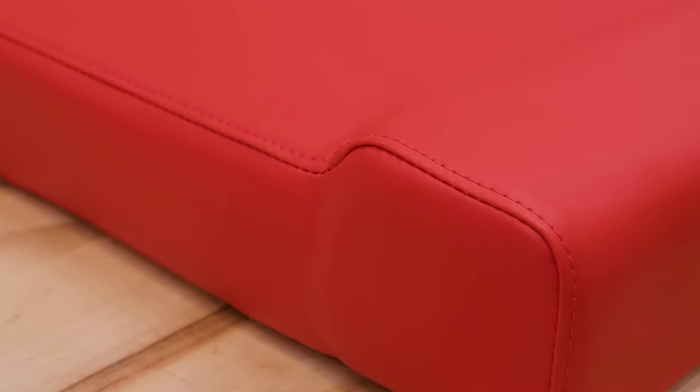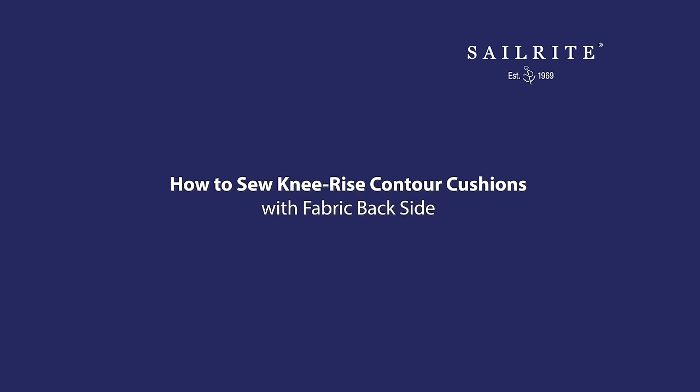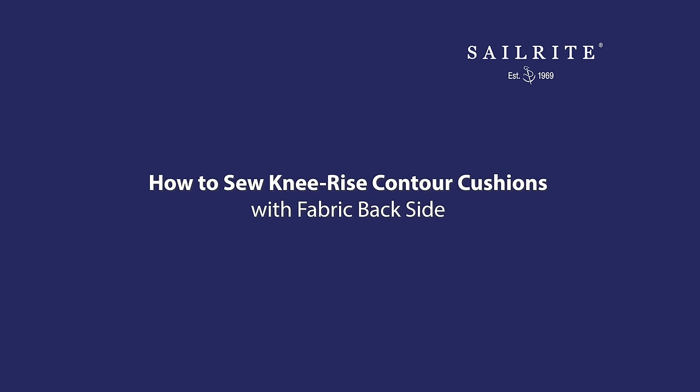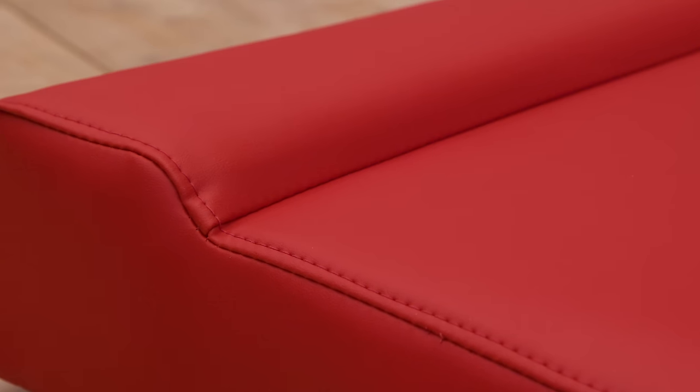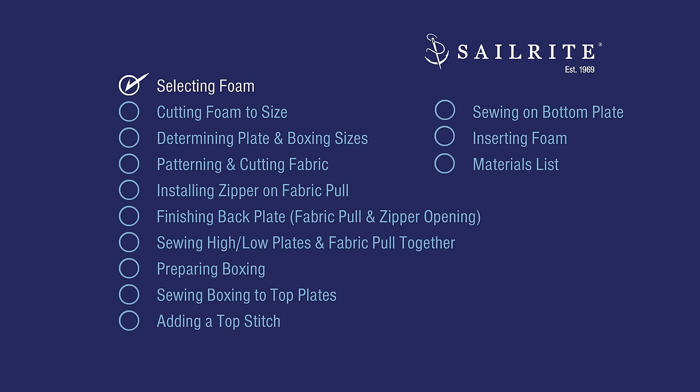We'll be making this cushion out of a high quality marine seating vinyl, but you can use a woven fabric — the principle is exactly the same. Since we're creating a cushion from scratch, we're going to be cutting new foam. If you plan to use your old foam from an old cushion, skip this chapter and the following and go to determining plate and boxing size.